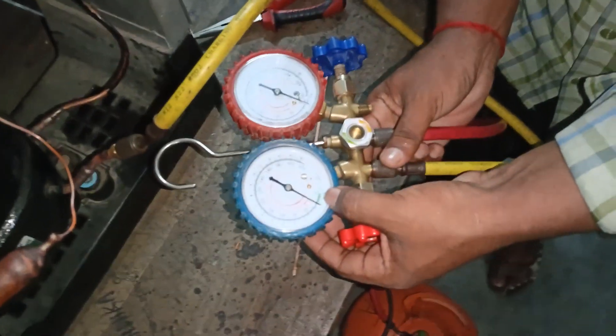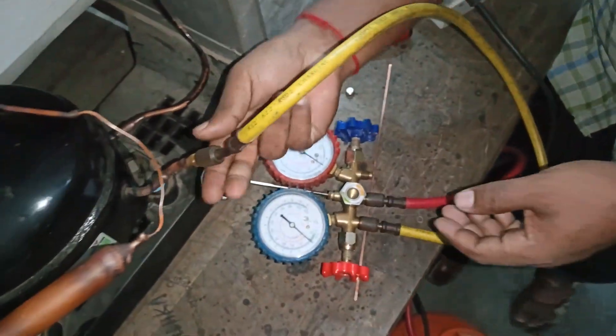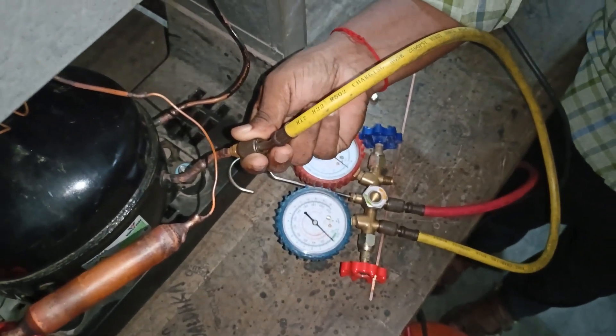This is the pressure of the water, so the water will be removed.